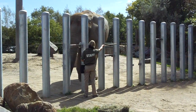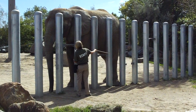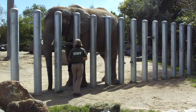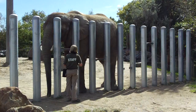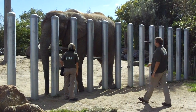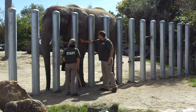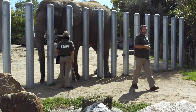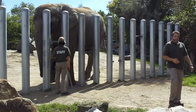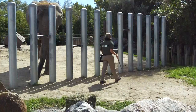Now in this position, Thika will be standing parallel to these bars. This is a very beneficial position because it allows a person such as myself to come up and take a look at our elephants. We can physically examine them, look at them from one end to the other, touch them, inspect them — just make sure there's no bumps, bruises, cuts, anything out of the ordinary. Just make sure they're in overall good physical condition. This is something we'll do with our elephants every single day.